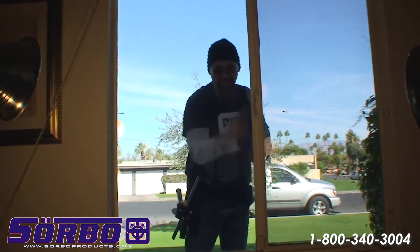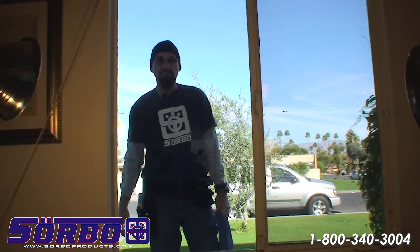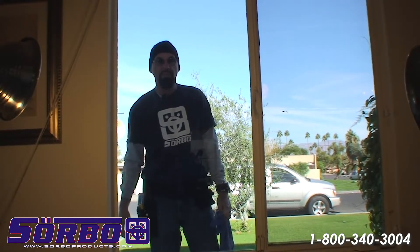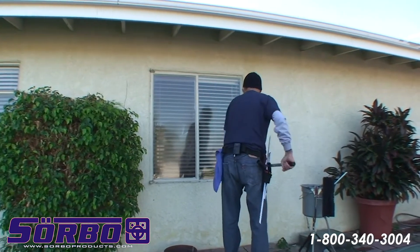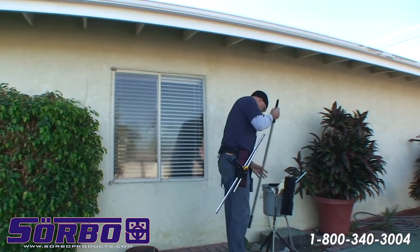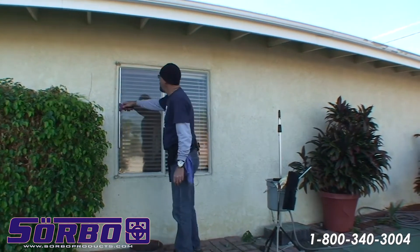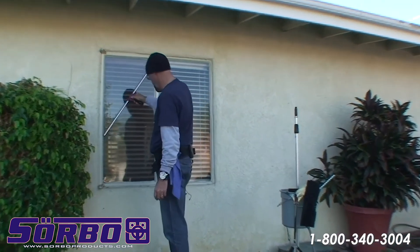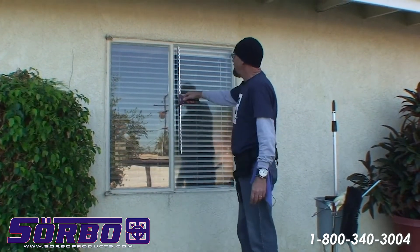That gives you a 150% job. I hope this video helped you reduce the labor, and thank you for watching. As you can see, I used the extension pole for just about everything because it's so much easier. Now here, since we've already introduced the 36-inch squeegee, let me show you the Sorbo.